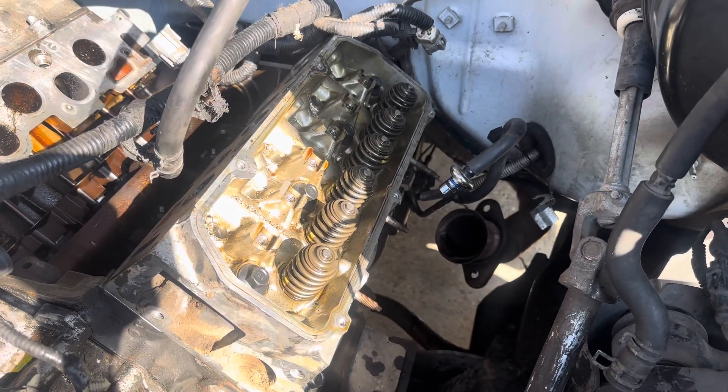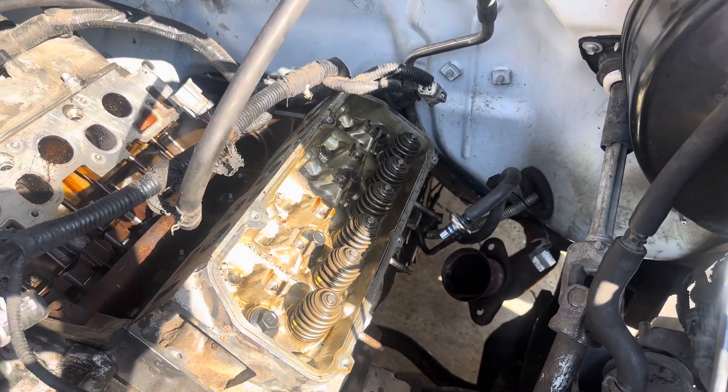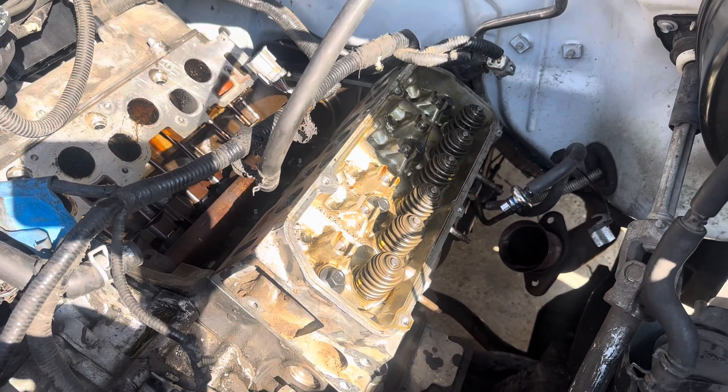Working on my 2008 Ford F-150 with a 4.2 liter E6, getting ready to torque the head down. Couldn't find anything on YouTube, so I'm going to post up what I found out.